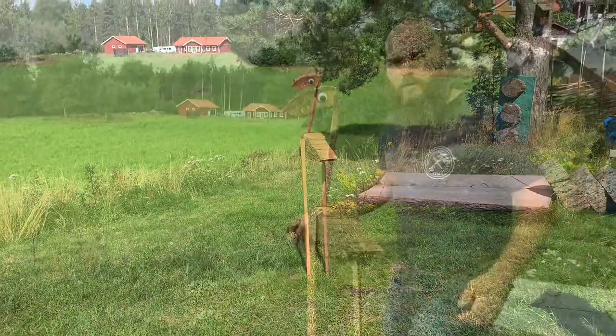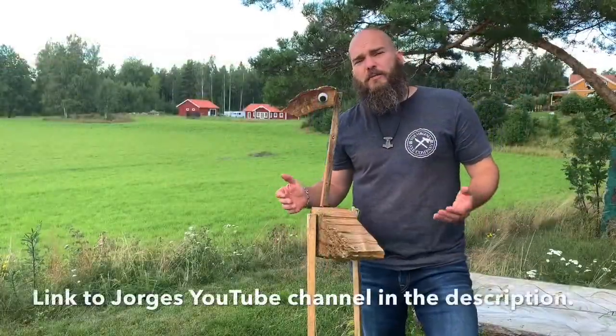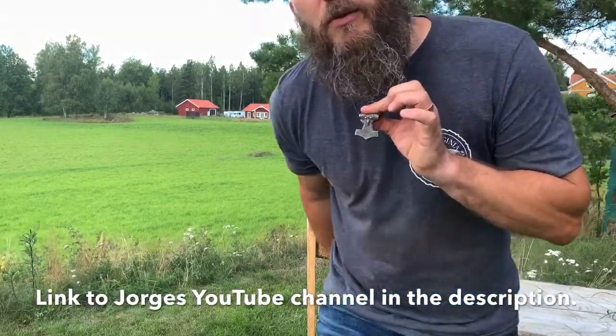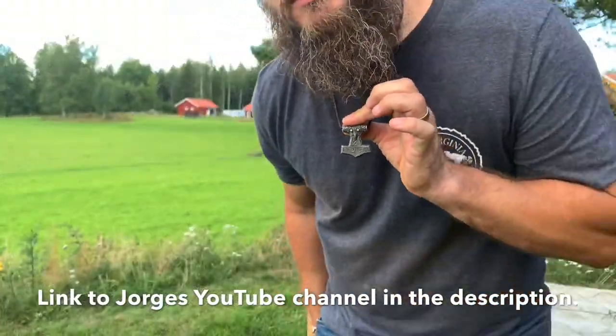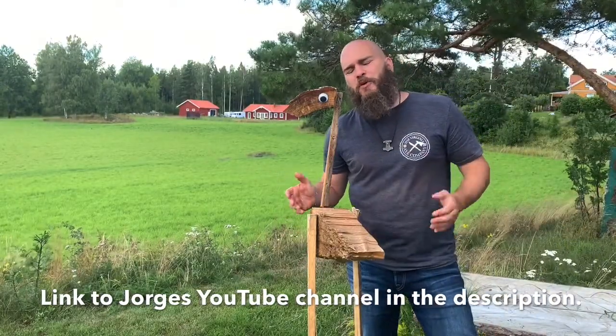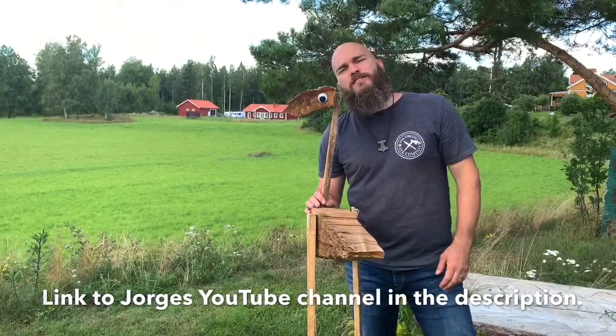Here you have the bird I made — it's perfect to hunt with a knife boleadoras. Thanks Jorge for sending me this challenge. I will send you a replica of Thor's hammer, born in Sweden during the Viking ages — I'll send you that. Keep throwing those boleadoras, those are awesome.